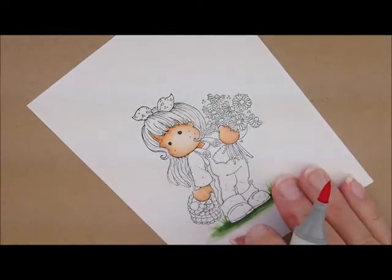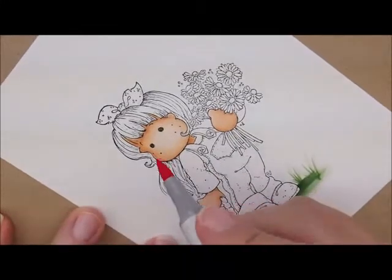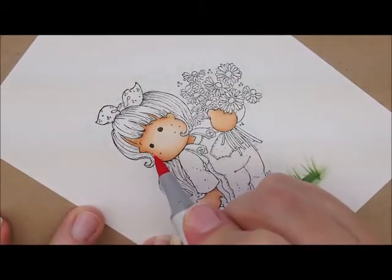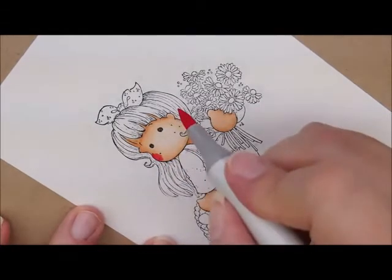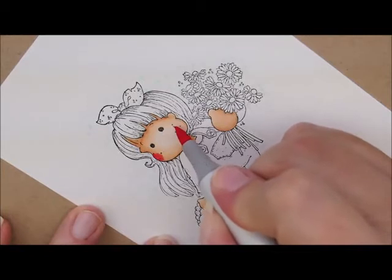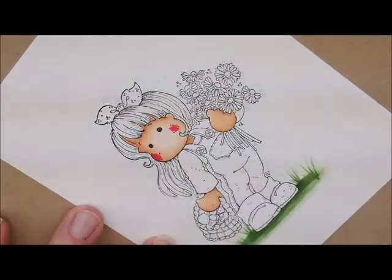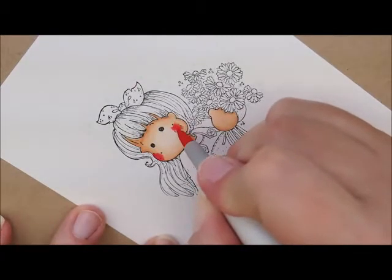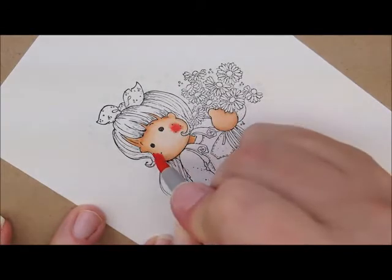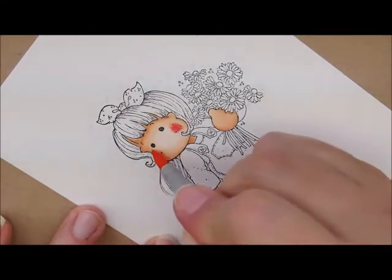So I'm going to grab R43. I use the dots on her cheek as my guide, but I like to start at the edge with my darkest color. Over here where there are no dots, I'm just going to put the color in the middle of the dots, kind of like a little star. Then R20 — same thing, a little star motion over here and do the edge of this side. Then R30 to soften that just a little bit further.